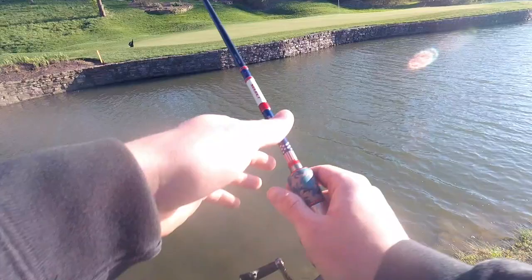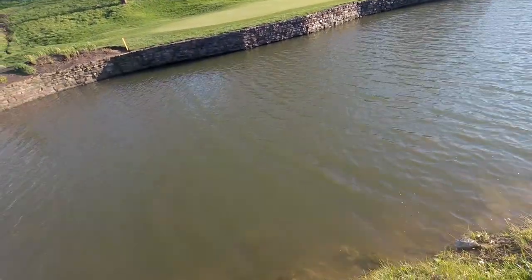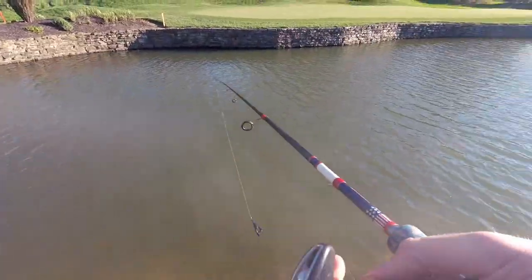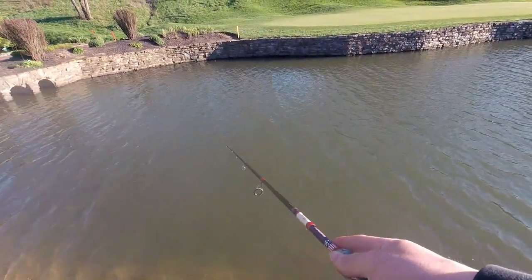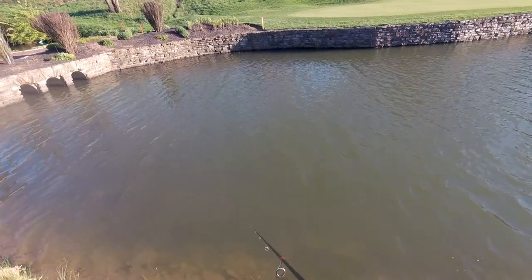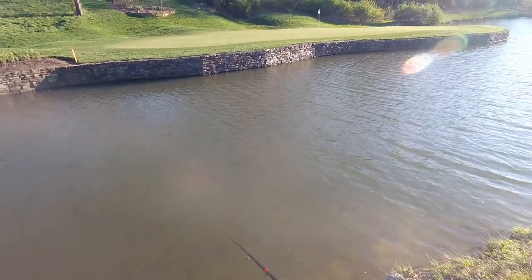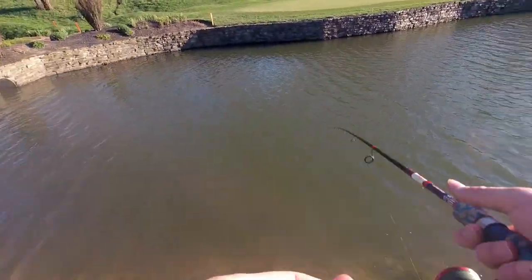I was just about to say we got in the juice — and we kind of did! We got something going here. Little dinks again though dude. We're in a freaking school — there's gotta be a big one in here.